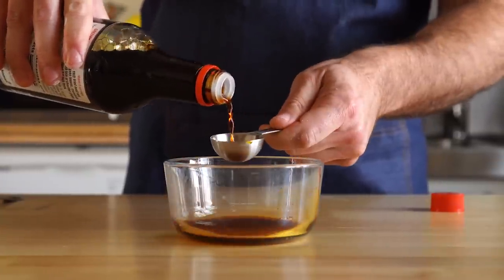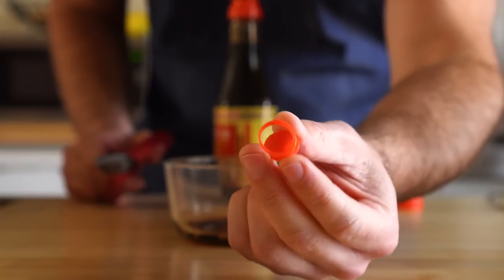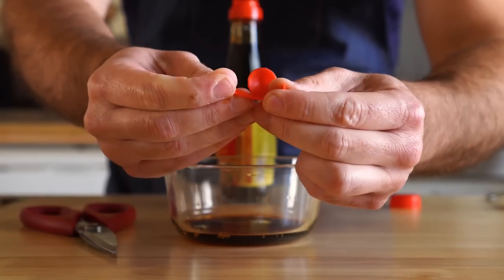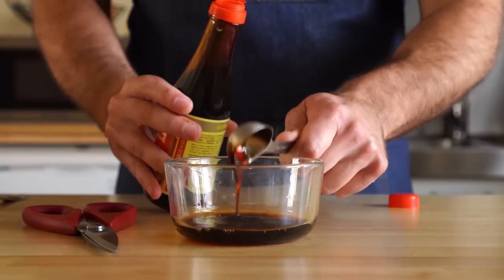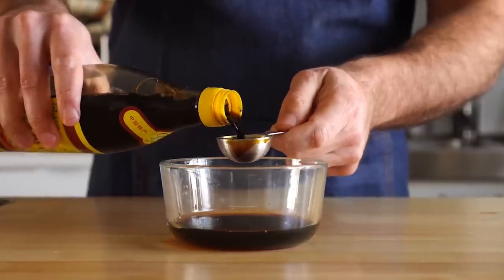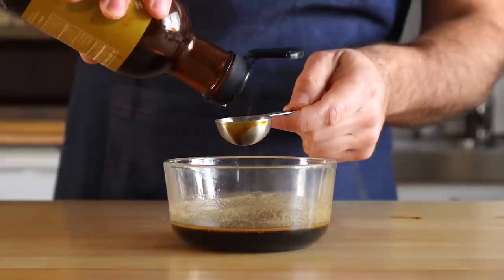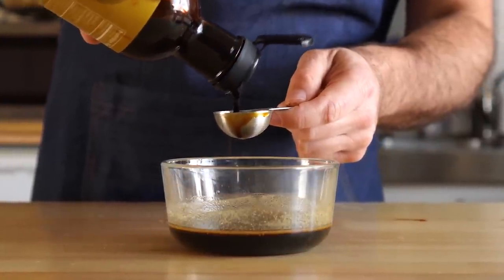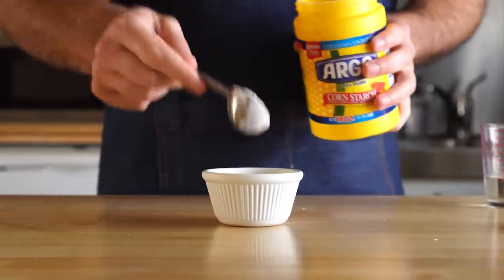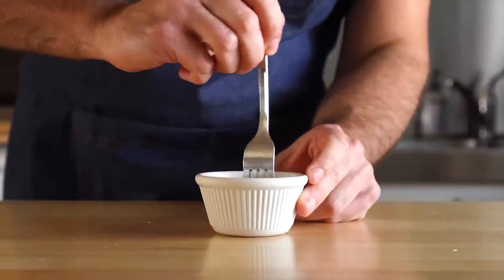We'll start with two tablespoons of soy sauce, one tablespoon of this other vegan oyster sauce since I ran out of the Kikkoman. And something I recently learned — when you get these items that have the little plastic top with the ring, make sure you cut it before throwing it out so we don't end up hurting one of our animal friends. Now let's do a tablespoon of the Shaoxing cooking wine, a tablespoon of black vinegar, one teaspoon of sesame oil, one teaspoon of white pepper, and then a tablespoon of the date syrup — but again, use whatever sweetener you like. We're going to mix that up, and then I'm going to make a quick slurry using one tablespoon of cornstarch and two tablespoons of water. This will help thicken our chow mein sauce later.